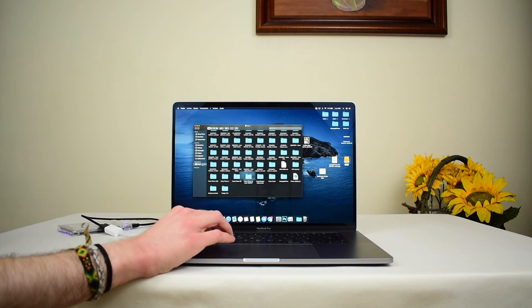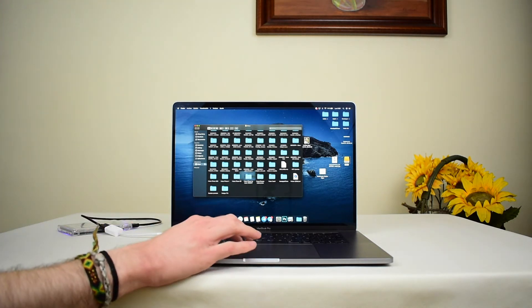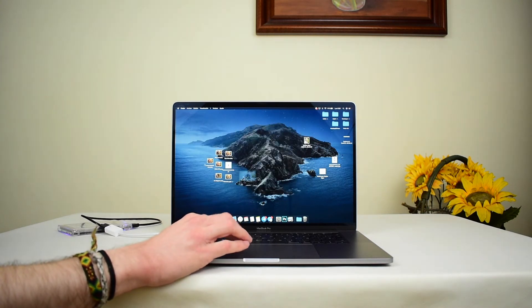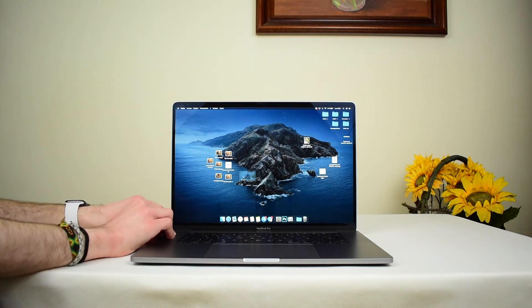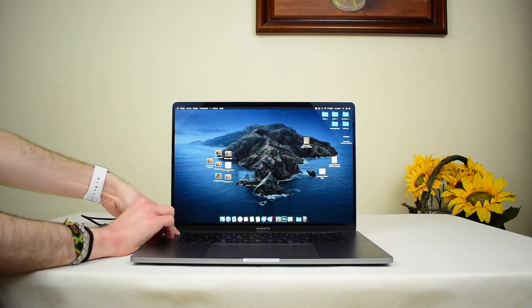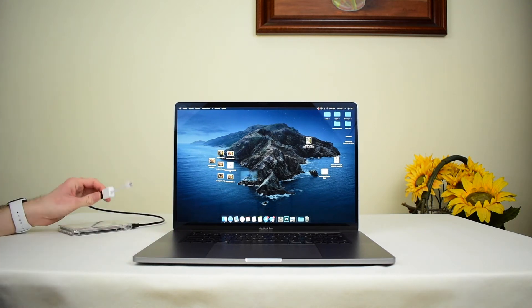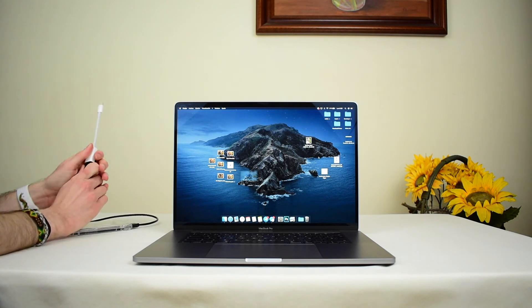And then if you want to eject it, you don't just pull it right out — you should first eject it by software, like this. Click the small arrow, and then you see it disappears. Now you can eject it. It was a little hard, but now it comes out. You can either eject the adapter itself or first the USB.